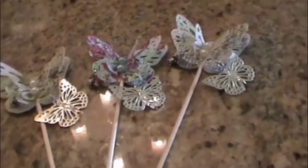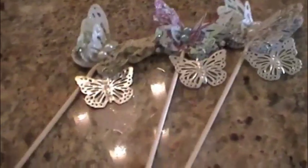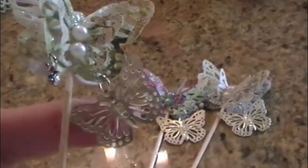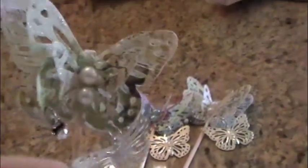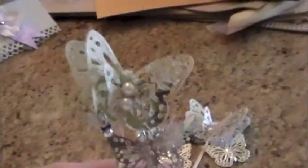Hi everybody, this is Roxy, and this is a swap over at Your Paper Pantry hosted by Steffi, who is Little Red Wagon Studios here on YouTube. She has the fur and feather group, and her swap this month was plant picks and butterflies, which was kind of fun.